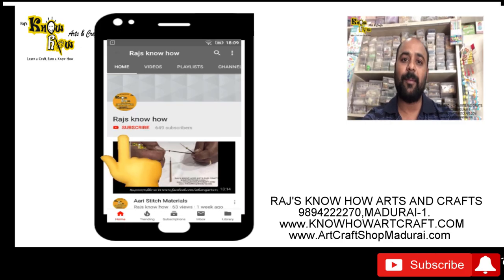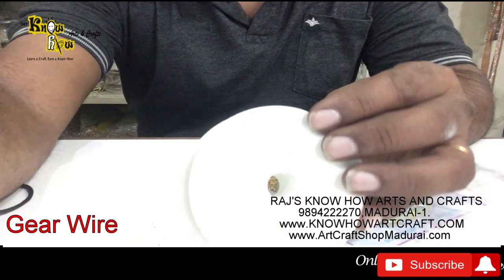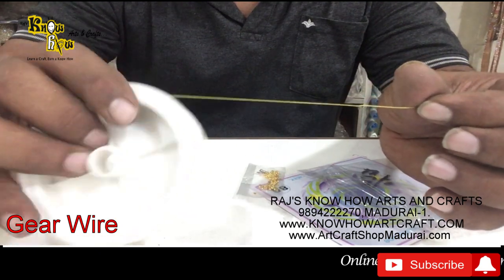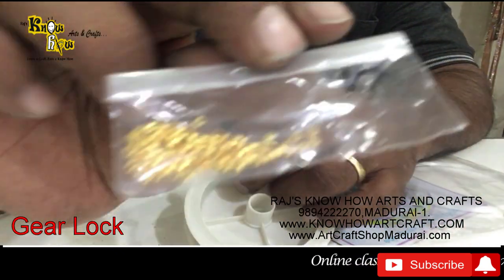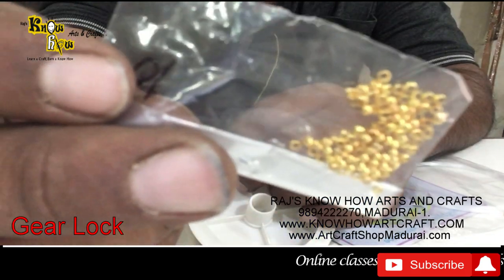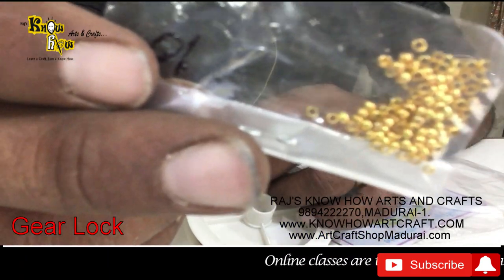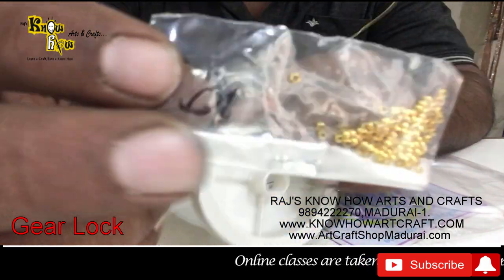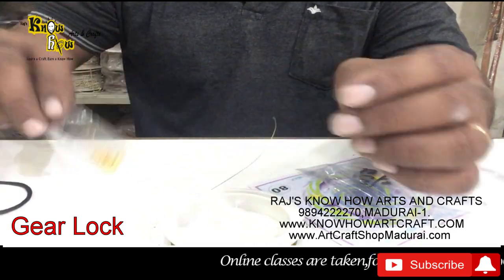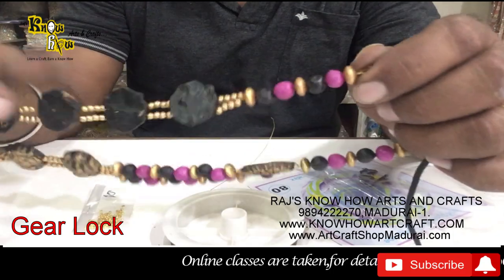Subscribe to our channel and click the bell button for regular updates. This is called the gear wire, available in gold and silver, and these are called the gear locks. You can see here there are crimp beads — they are otherwise called crimp beads — available in wholesale and retail in my store.